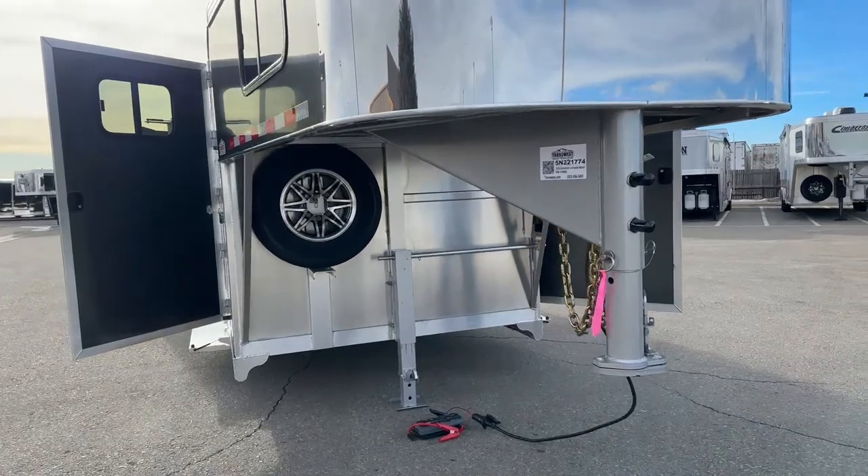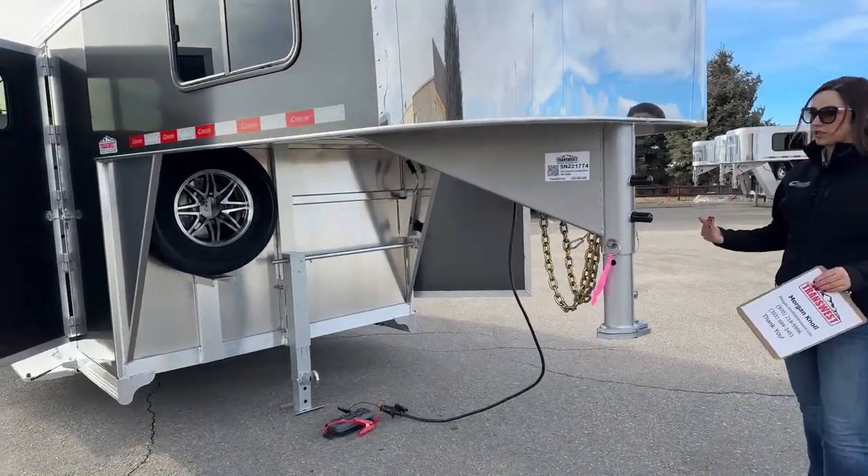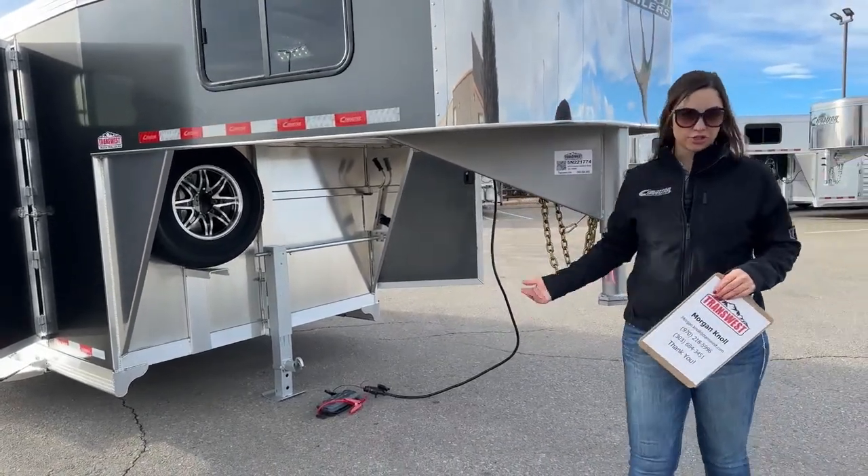If you are wanting to use the lights, you either need to be plugged into an external battery source — whether that's your pickup — or we can get a battery installed on this trailer for you.